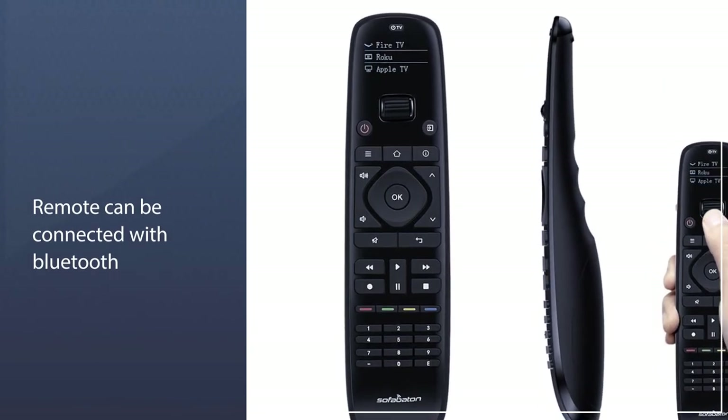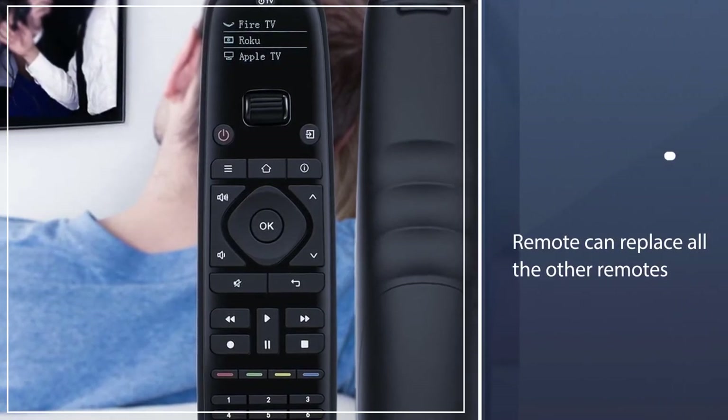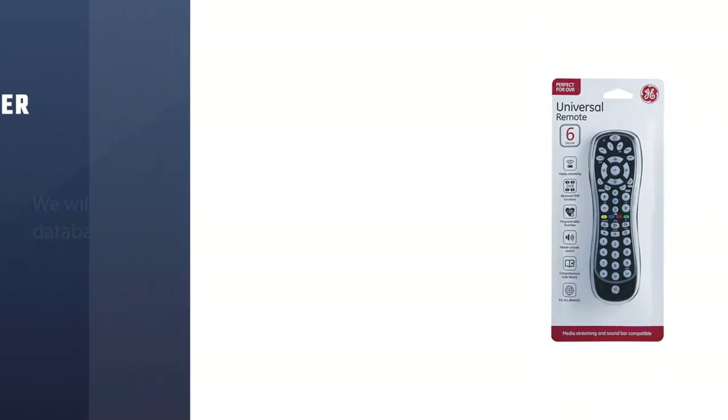This single remote can replace all the other remotes in the house. It also comes with a smart app that can be used as a remote as well. This remote can also be connected with Bluetooth.